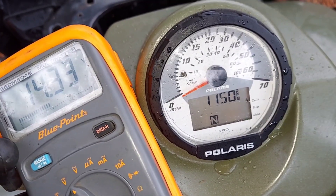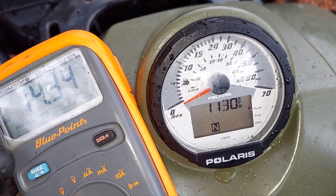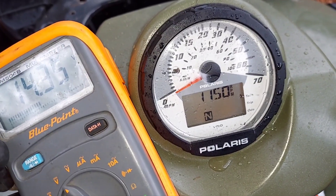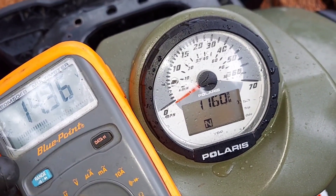I'll leave a link in the description if you're looking to do this upgrade — what regulator you should be searching for on eBay. Hope this helps somebody. If it did, give me a thumbs up.